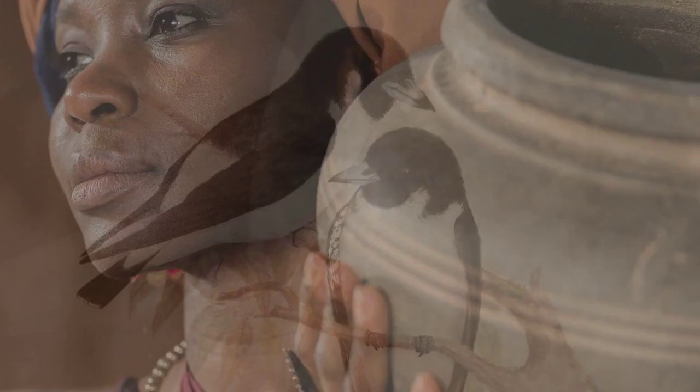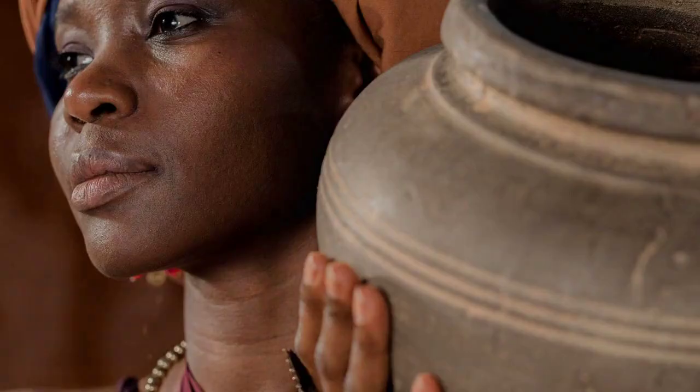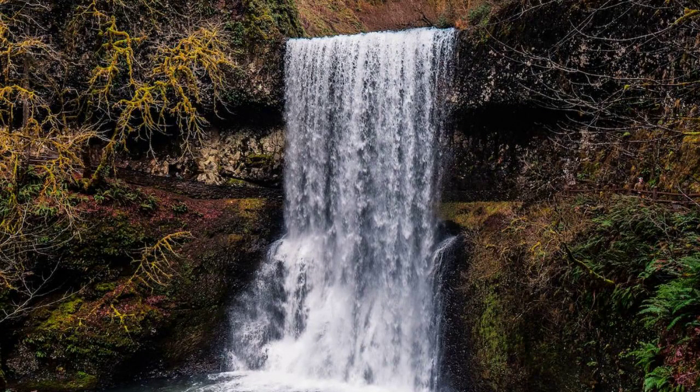Step 2: Prep the container. Clean the vase or container thoroughly, then add water and floral conditioner to keep the blooms fresh.